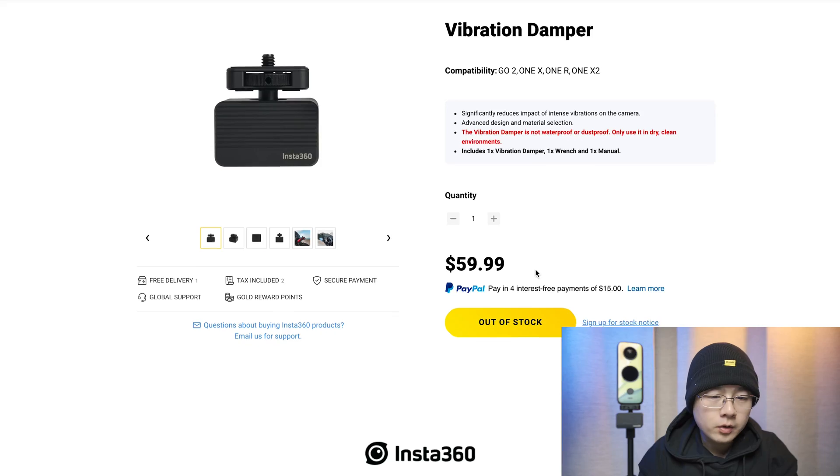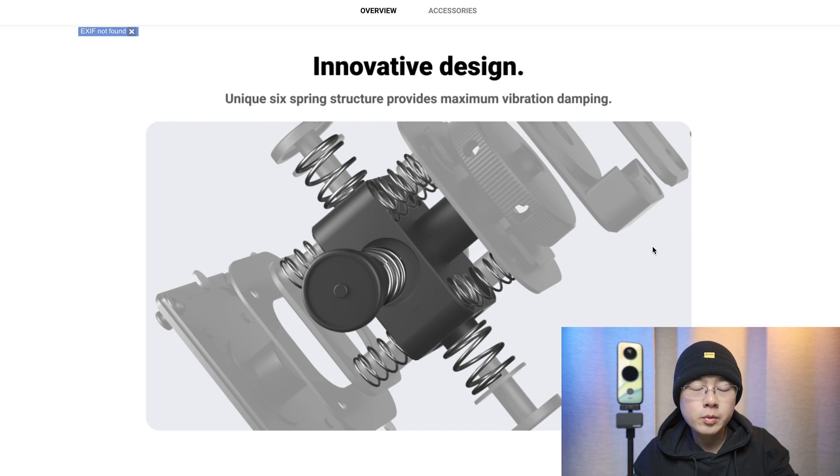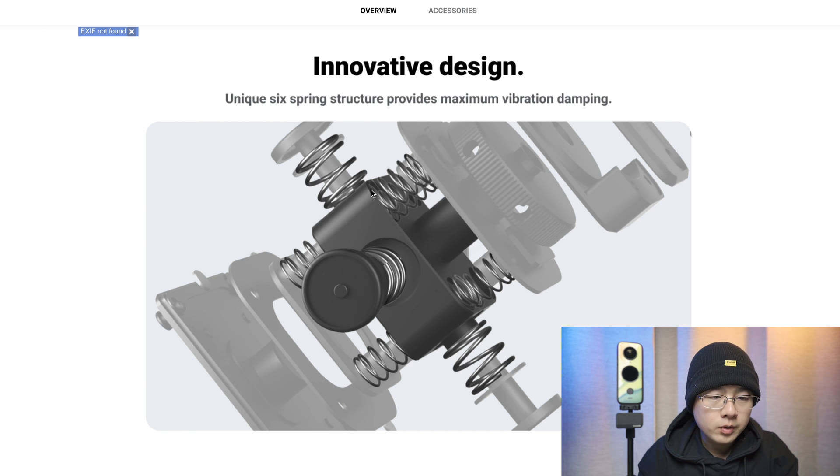The vibration damper is not new to camera manufacturers — in our daily lives we can see a lot of use cases with similar designs. Let's take a quick look at the vibration damper introduction page, where you can see more information. You can see it is currently out of stock, but the page clearly states it is not waterproof or dustproof — only to be used in dry, clean environments. The innovative design features a unique six-spring structure that provides maximum vibration damping.